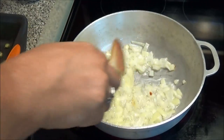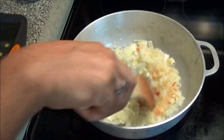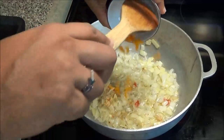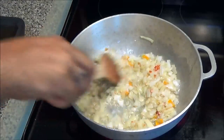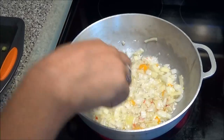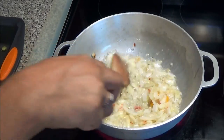To your onions, add your garlic and your hot pepper. Now you don't want the garlic to burn, so make sure you have your heat on medium.